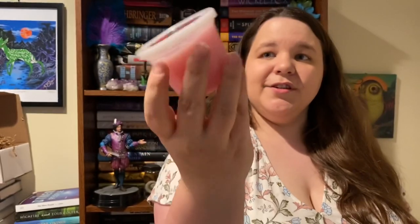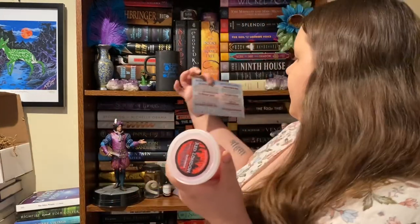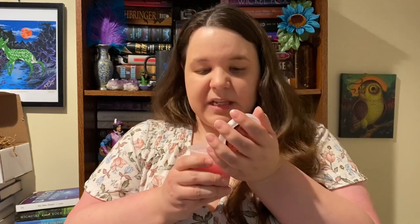The next item kind of looks like Play-Doh or something. It says red linden, magic cloves, and orange — I wonder if this is from that V.E. Schwab book, 'A Darker Shade of Magic.' It is a sour jelly. I've never used one of these so I'm intrigued. I've also never read that book although I do have it. It doesn't really smell like anything — I guess I'll try it out. If you have used one, tell me what you think of it.